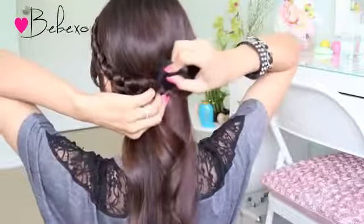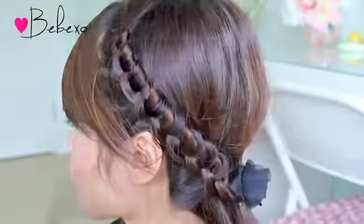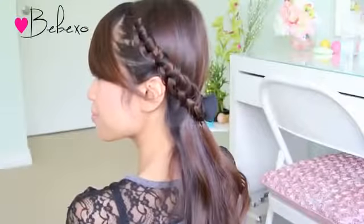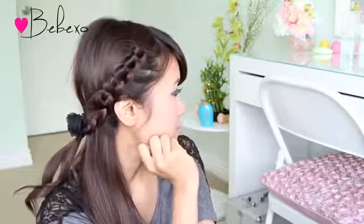Feel free to accessorize your hairstyle — I'm using a flower clip. Here's the completed look of the Chinese staircase knotted headband. This hairstyle will definitely get people asking you how it's done. I hope you guys give this a try and thanks so much for watching. Bye!